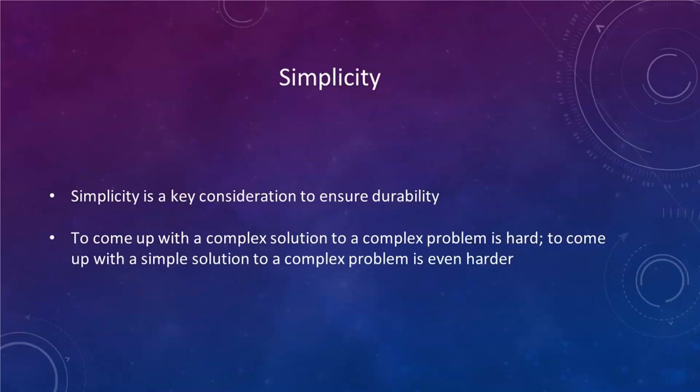Simplicity is a key consideration for keeping things durable. A quote I've heard: coming up with a complex solution to a complex problem is hard, but coming up with a simple solution to a complex problem is even harder. Once you get into designing and building FIRST robots or any real-world engineering, you'll find this is very true. There are a lot of complex solutions to problems, but the simpler ones are what you want to strive for.